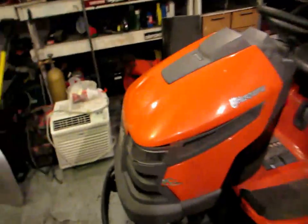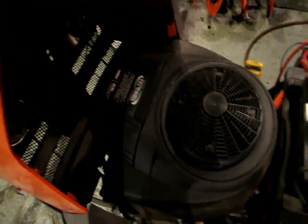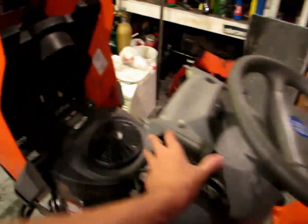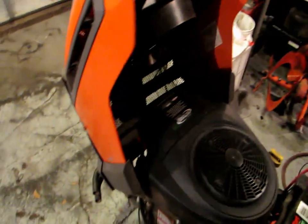It originally had a 24 horsepower Briggs & Stratton V-Twin engine on it that needed heads. It also needed a couple of other things that weren't worth the money to put into it. So I ended up installing a 26 horsepower Briggs & Stratton V-Twin Extended Life Series engine — basically just a plug-and-play deal. Pull off your old engine and drop your new one in. You just don't use your choke; the original one came with a choke, but this one has a choke up on your throttle instead of pulling a knob.